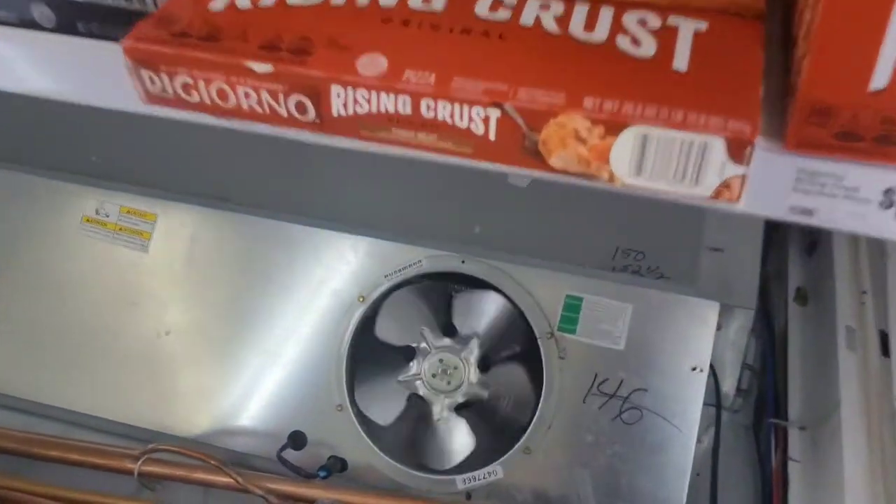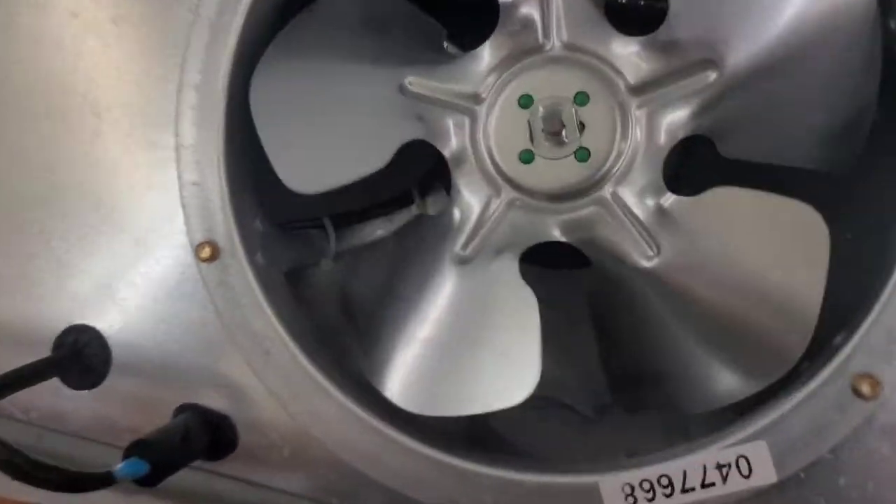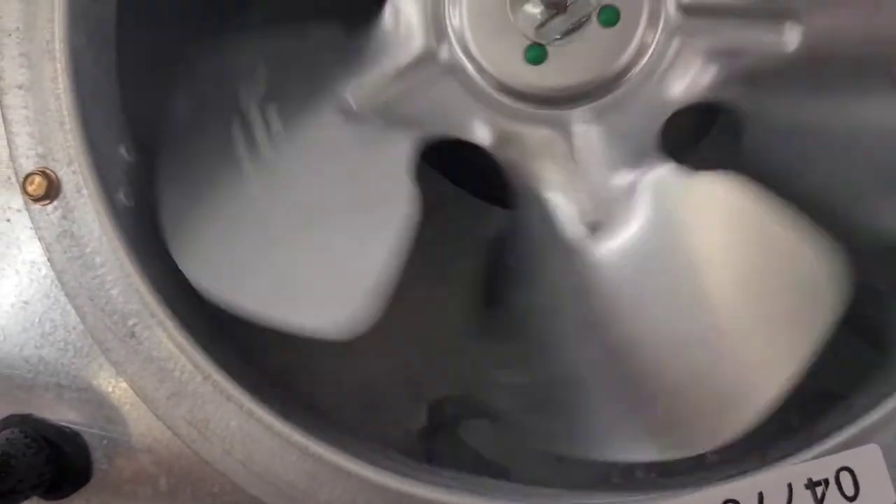You can see over here I've got one fan that is tripping — it wants to start but it ain't happening, it ain't going. You can kind of see behind it there's still some ice buildup back there.